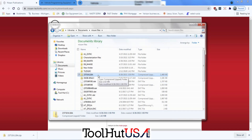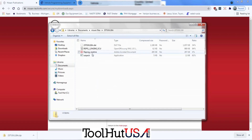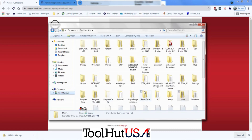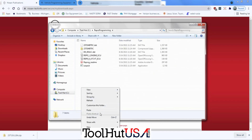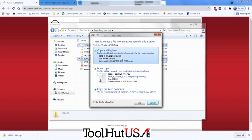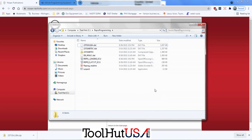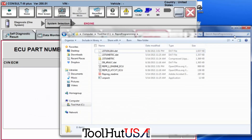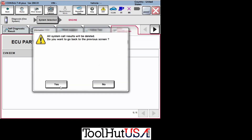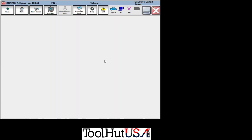There are directions on where to put the file based on whether it's NERS or R2R software. This is the R2R software. You got to unzip it to open it. Then you want to copy at least those two folders — the .dat and the CSV file — and paste them into the C Repro Programming folder. It's a weird name for a folder, but you can have multiple ones in there. I save them in a Nissan folder because you can reuse them.